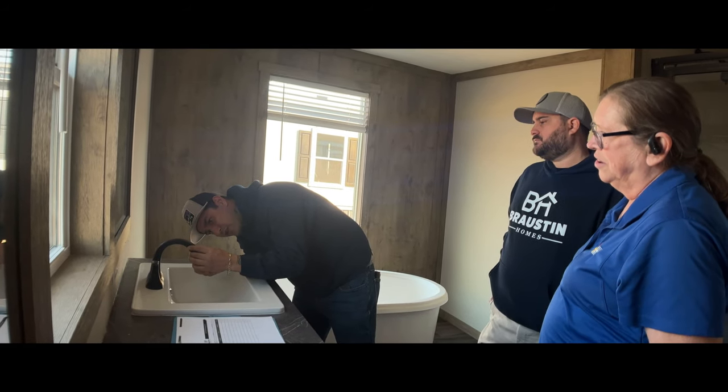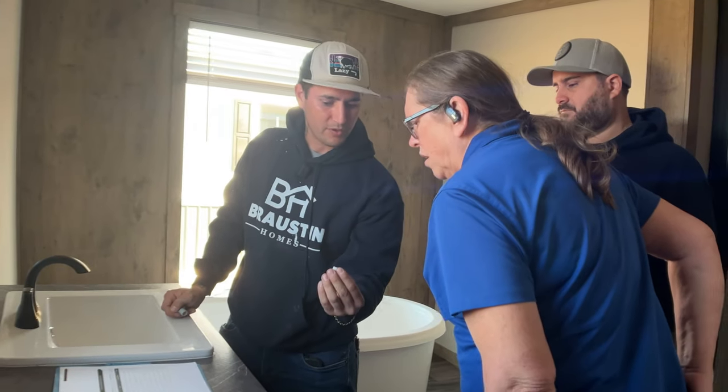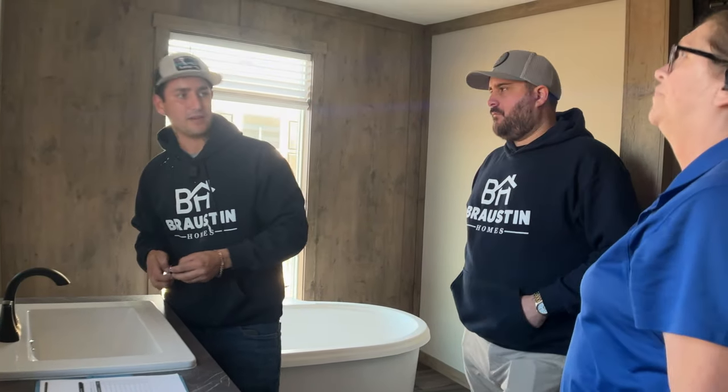Of course we'll take care of that, but I'm just letting you know so you're aware later on down the line. You can see there's a little bit of debris in there right now — that's typical of a new house from them putting in the new PEX lines and everything.